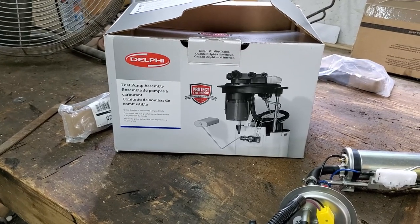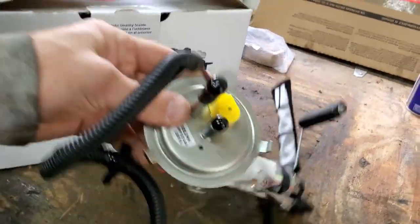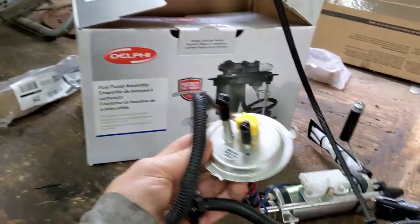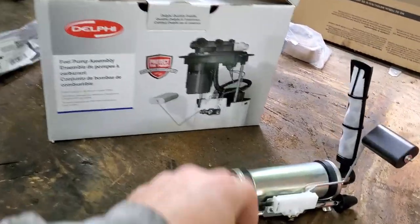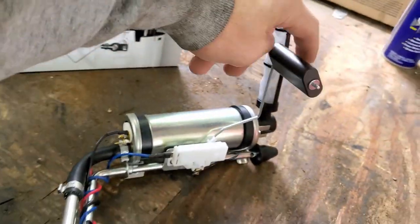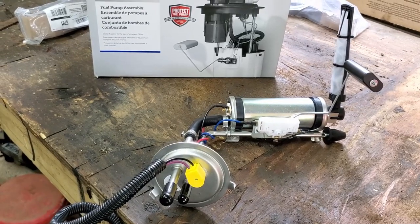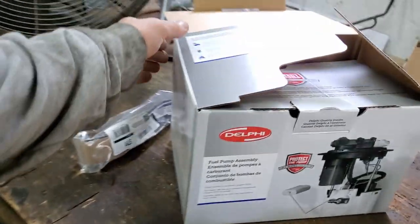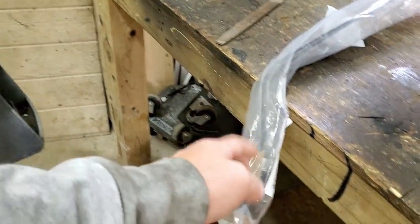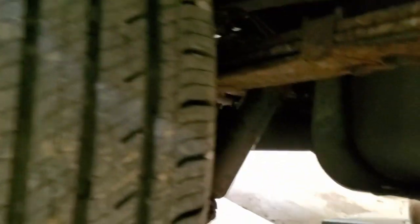I went down to the local AutoZone and bought a fuel pump — the whole assembly. It's even wired in with a two-foot pigtail, it's got a filter on it, and the float. The pump assembly was about $72, but if you bought just the pump it was $75, so that was kind of a no-brainer. I also bought hangers in case we need them, but I think the other ones are going to be good. Let's get under the Jeep and see the master mechanic Mitch at work.